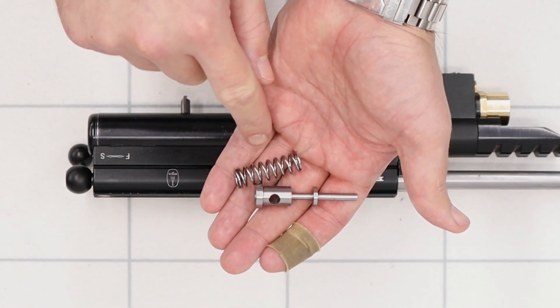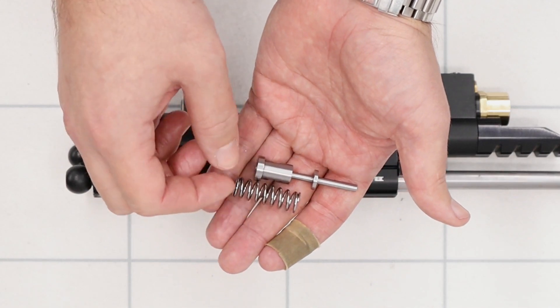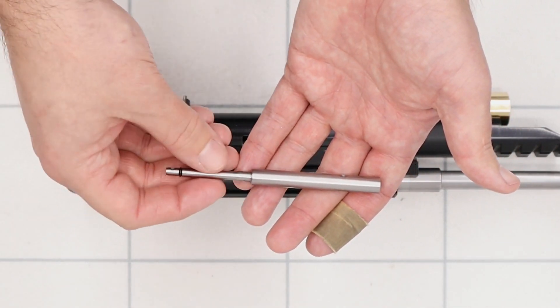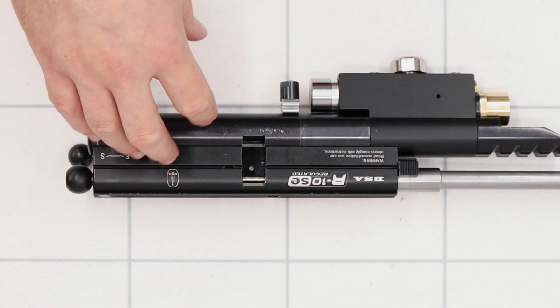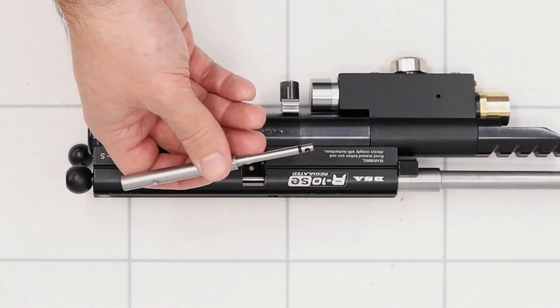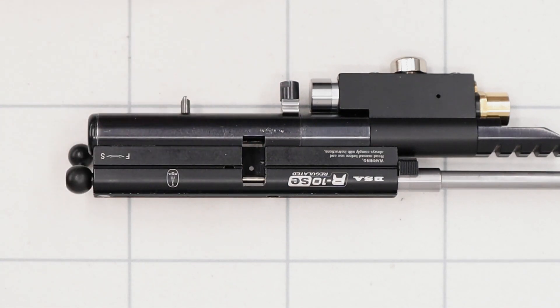We're not going to remove hammer bounce entirely but we can help it by fitting a turned down or lightened hammer and a heavier and shorter hammer spring. This is a hammer that I've made and a hammer spring - this is a FAC BSA hammer spring for the R10 that's been cut down to around 35 or 36 millimeters, and we're going to be fitting both of these parts in place of the BSA originals. We're also going to be fitting a stainless steel pellet probe - this is another item that I've made and that just replaces the BSA original part. The BSA original part is chrome plated and the plating normally flakes off and leaves debris inside the action. A stainless steel one has no coating so it just goes in there as a direct replacement and you no longer get silver flaky coating inside your rifle.